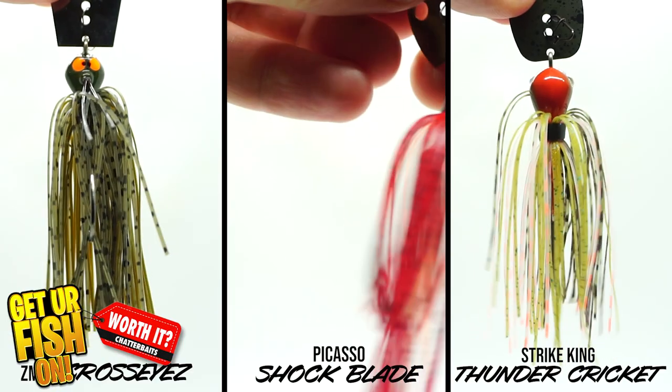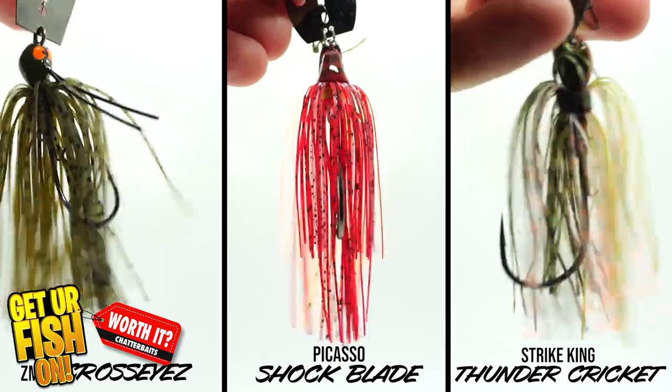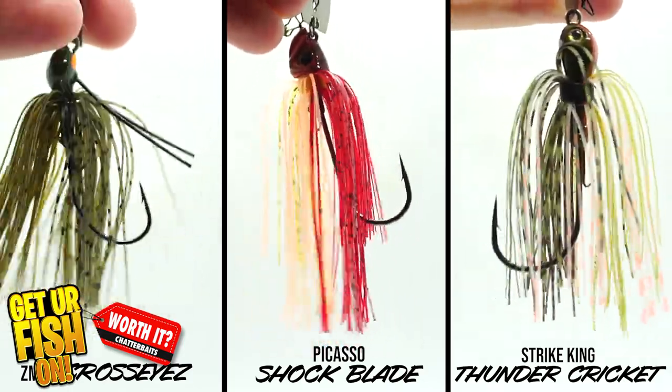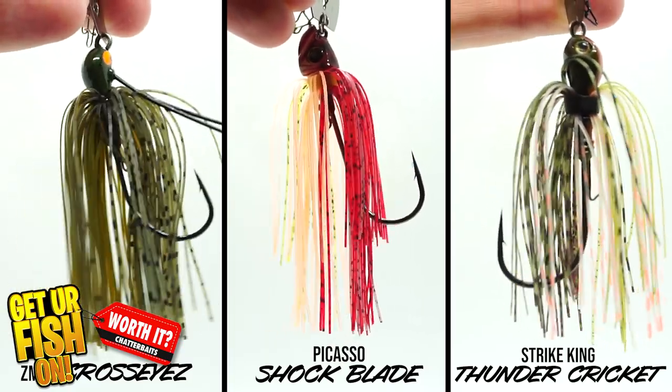Looking at the skirts: the Picasso Shock Blade has the best and fullest skirt. In second place is the Z-Man Cross Eyes because it's much bulkier than the Thunder Cricket.